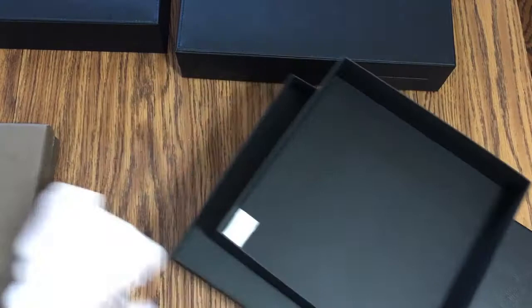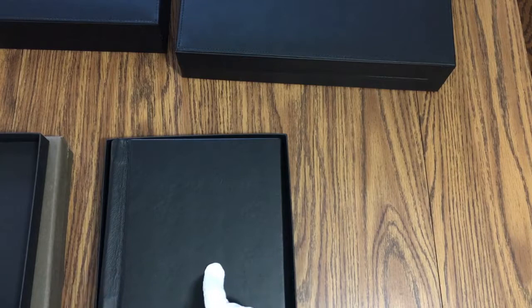These come with a black box, but I'll actually swap it out for my branding so that they match the other two eight by eights. I just like things matching my branding. This black box does really look good with this particular album, but I'm going to switch it out.